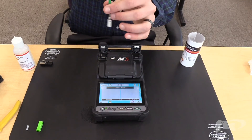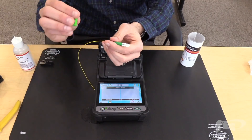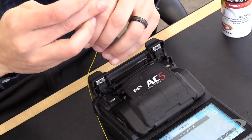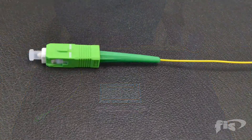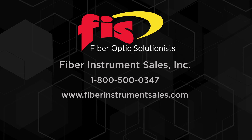Slide the boot up over to the back body of the connector. Take your SC housing, match up the keyways, and slide it on — an audible click should be heard. Put the dust cap on. The termination of the FIS 900 micron Cheetah splice-on connector is now complete. To purchase any of the products used in this video, contact Fiber Instrument Sales at 1-800-500-0347 or go to our website at FiberInstrumentSales.com. Subscribe to our channel for new videos.